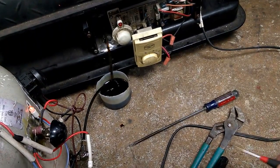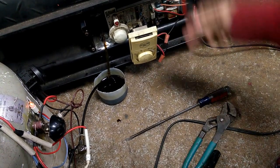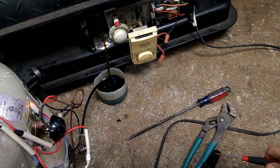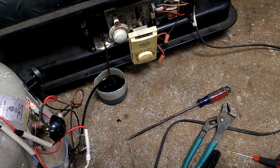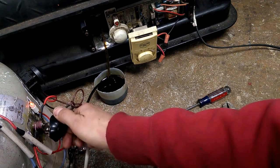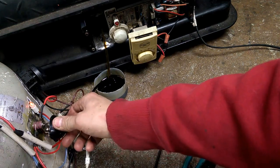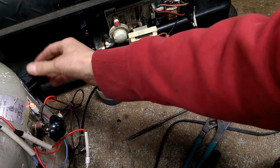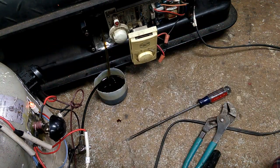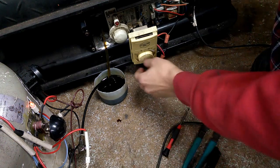That might have been the over-temperature protection on the unit, because it does have an over-temperature protection in the torpedo heater. That's just because I had the pressure set really high — because of the flame sensor, I had to set the pressure really high on the back of this torpedo heater. Let's see if she'll fire.